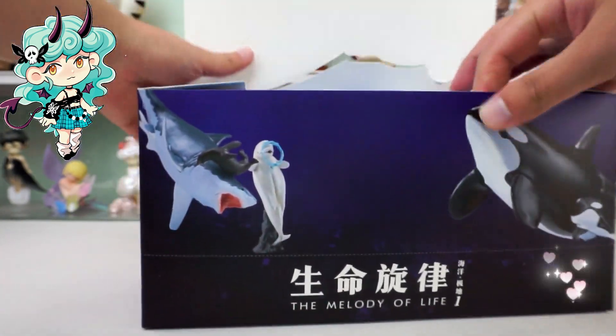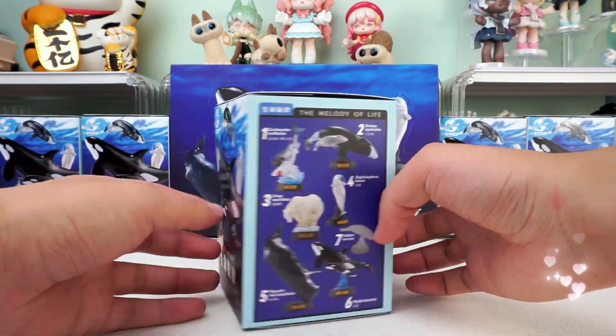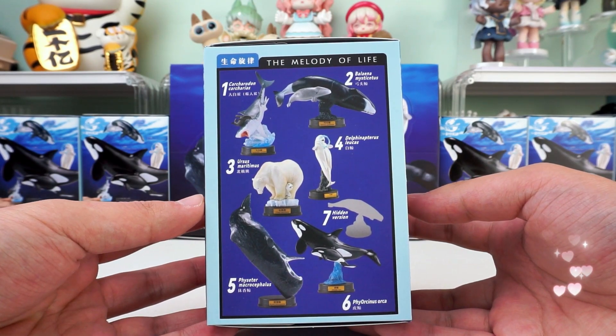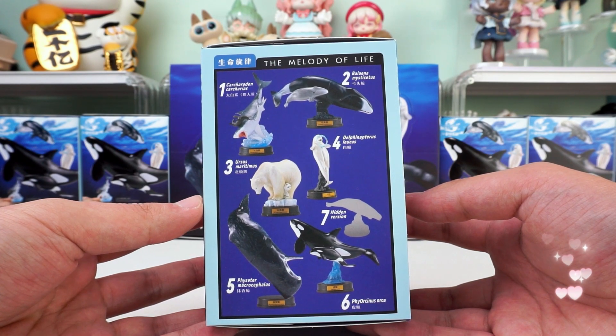Here we go. This is the first time Animal Planet introduces a realistic style model with a base, more suitable for decorating or collecting. The cover design of the single box is also a deep ocean world. On the side we can see the different styles clearly.